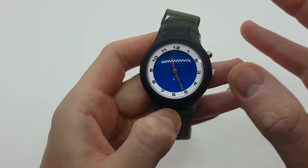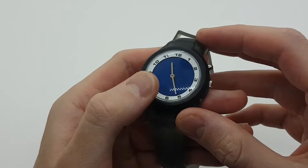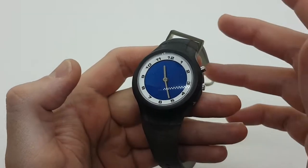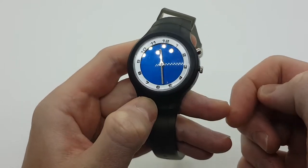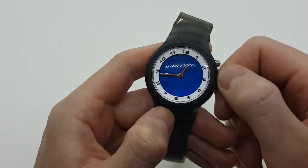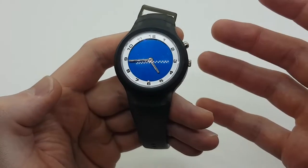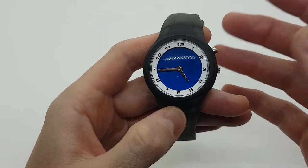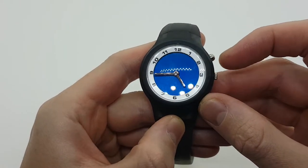This watch has two functions. You have the regular analog display with two hands and no second hand, which can be controlled with the crown at three o'clock. Then we have the very interesting 3D or animated function, as you may want to call it, which is activated from this button.